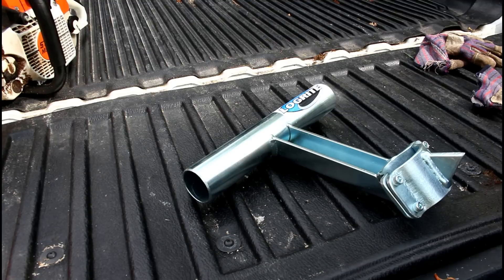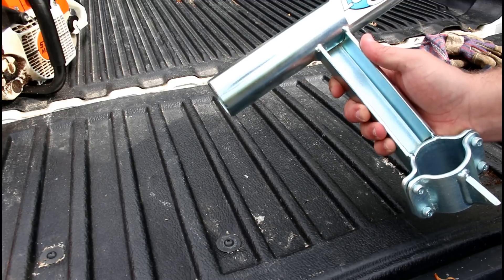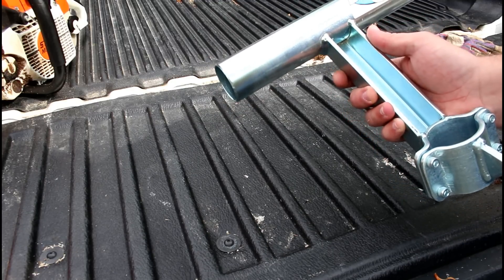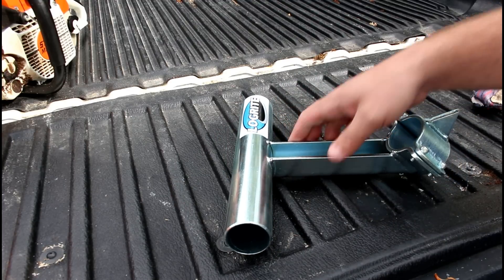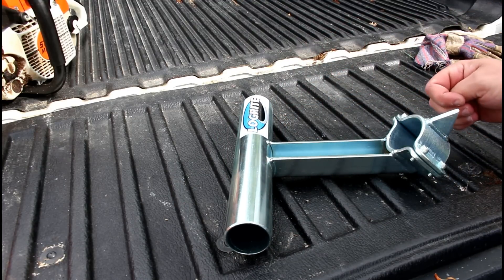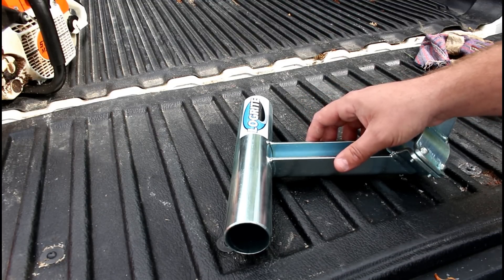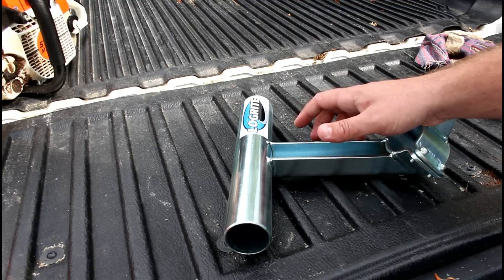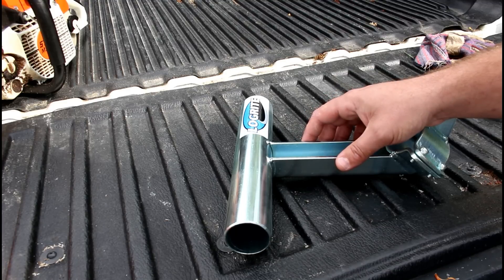Here's what we're doing today. I got a new product to try out that I got from LogRite back in January, and this is the first time I'm using it. It's a log stand that you hook on your cant hook or your Peavey. LogRite sells both a cant hook and a Peavey and it connects to both. We're using a cant hook today. Essentially it attaches to your cant hook or log Peavey, you're able to roll the log and get it off the ground.